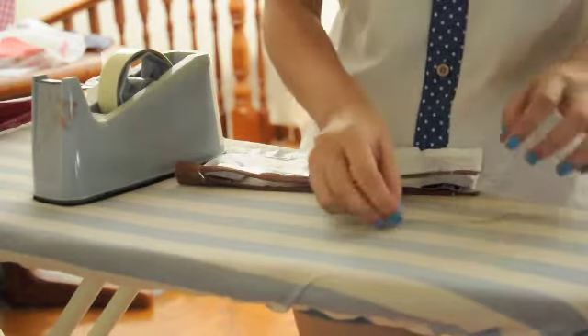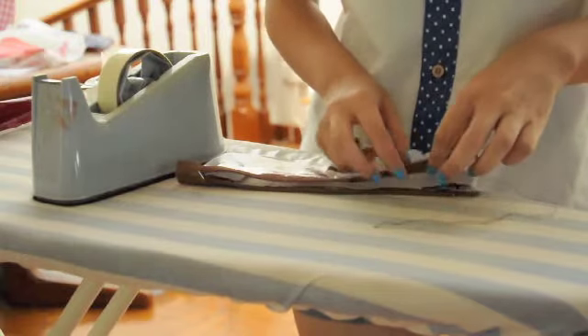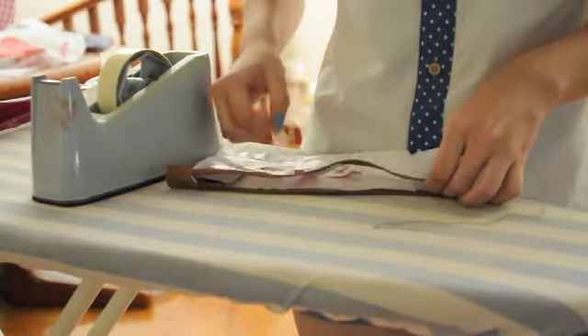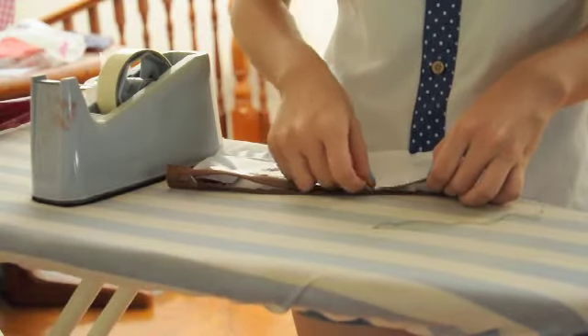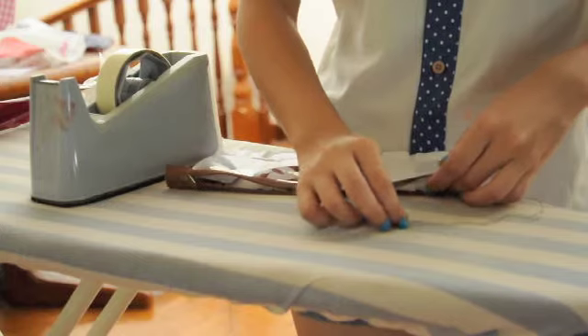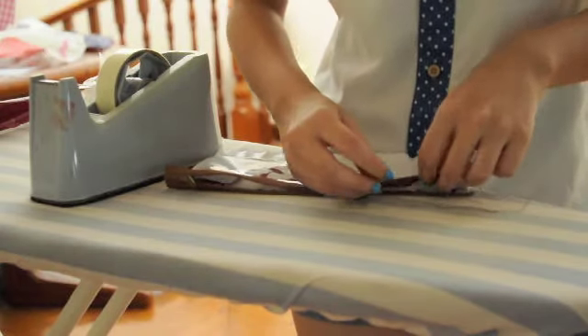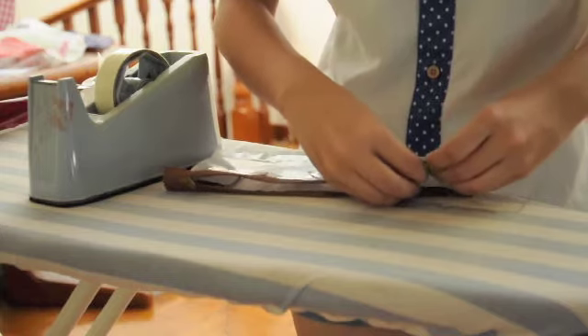Next, take your sewing needle and thread and hand sew the zipper to the opening of your pencil case. Remember to sew the pencil case on both the flip side and the right side. If you happen to own a sewing machine, you can use that as well. For those who cut open the sides of the pencil case, remember to sew them back together too.